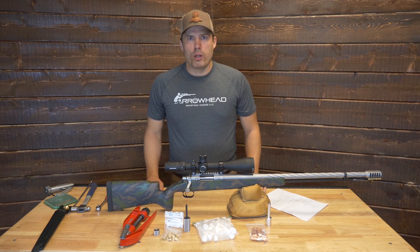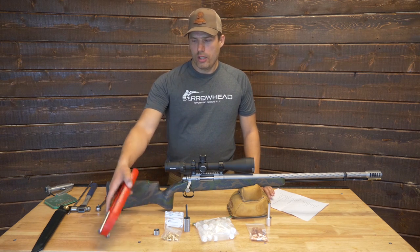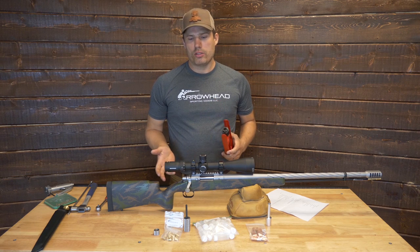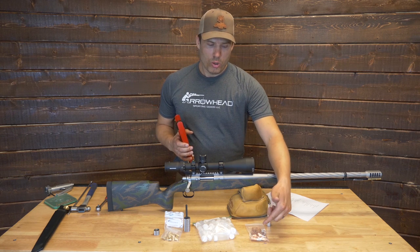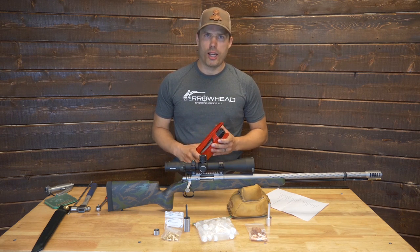So when you receive your Arrowhead Muzz Loader, there's quite a few things that come with it. The first thing is a sizing die with a hand press. When I test fire these guns, I set the sizing die to match your barrel to be used with the Arrowhead XLD bullets in 300 grain.